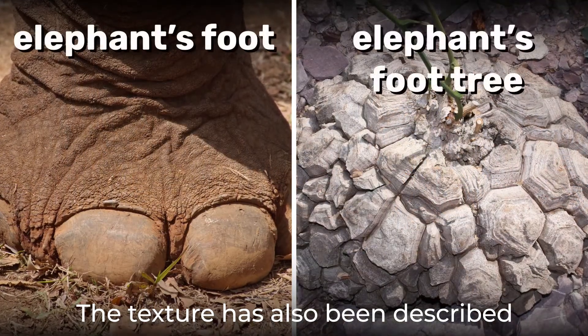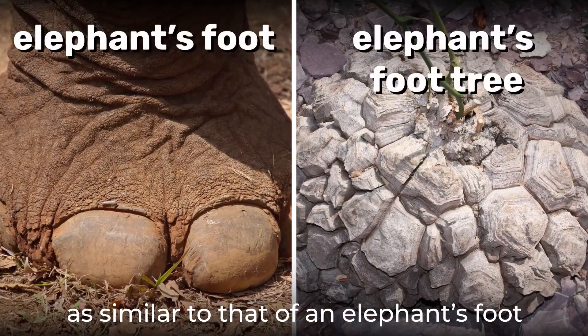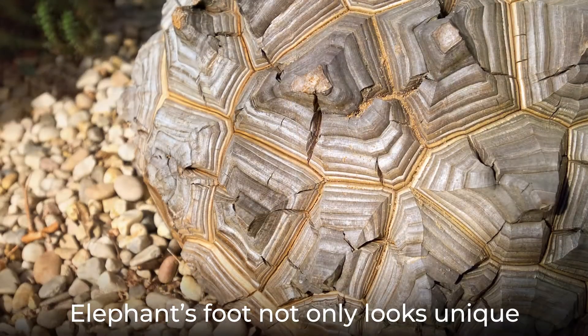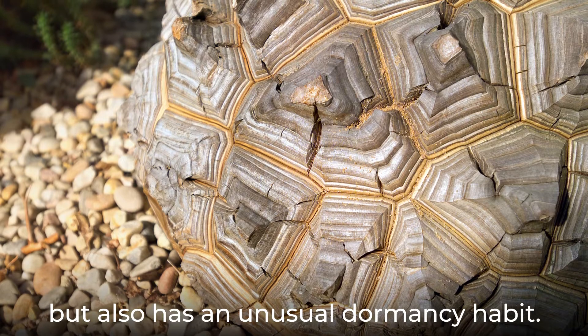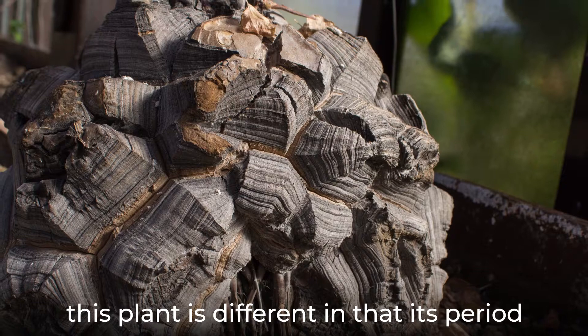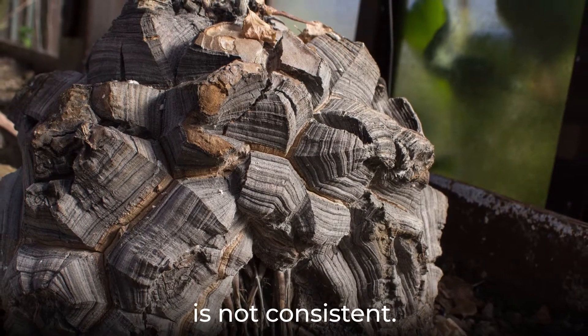The texture has also been described as similar to that of an elephant's foot, which is how the plant got its name. Elephant's foot not only looks unique, but also has an unusual dormancy habit. Though many plants have dormancy periods, this plant is different in that its period is not consistent.